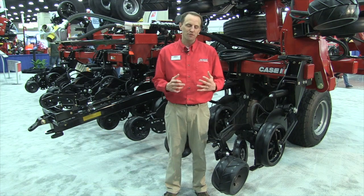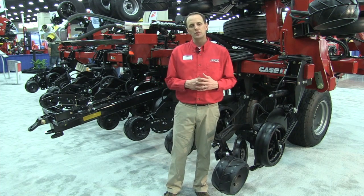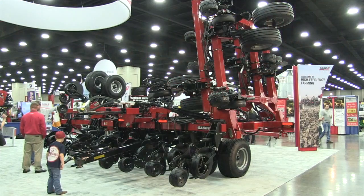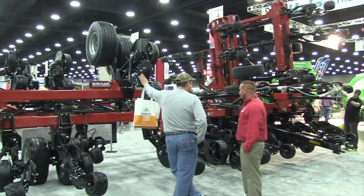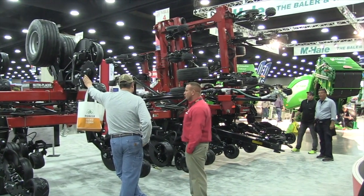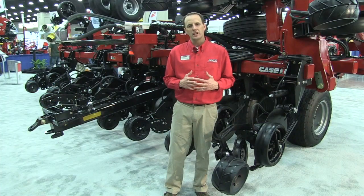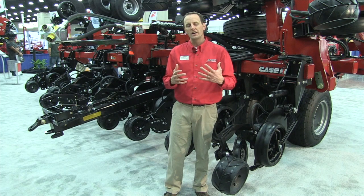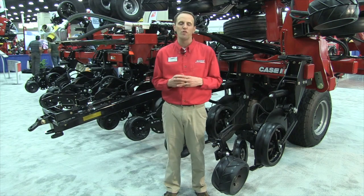Good afternoon, everyone. My name is Chris Lurson. I'm the Tillage and Pull Type Fertilizer Application Marketing Manager for Case IH, and we're at the National Farm Machinery Show here in 2018. Behind me, we've launched and released today the new Neutraplacer 940 HSLD. HSLD stands for High Speed Low Disturbance and is specifically focused around nitrogen application — anhydrous ammonia in this case. A few features about this product really focus on our commercial, professional, and large producers throughout North America.